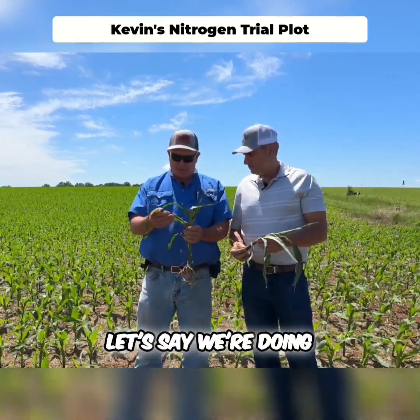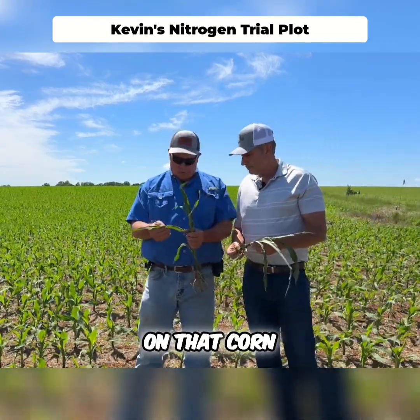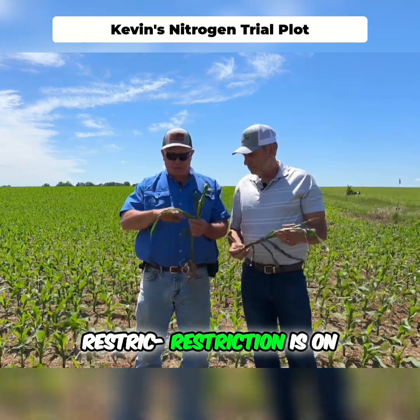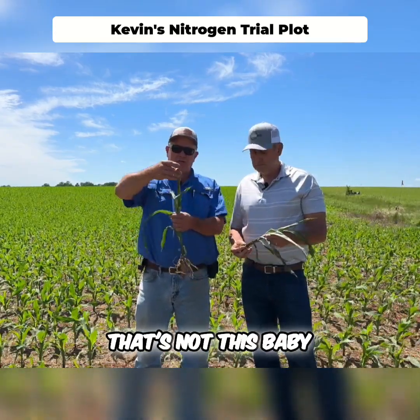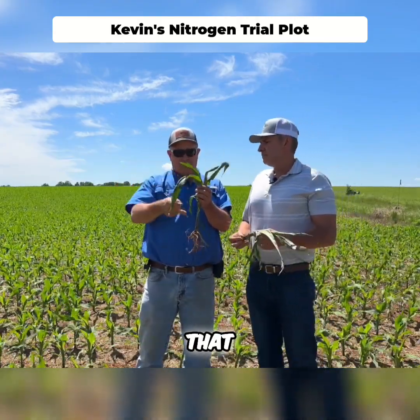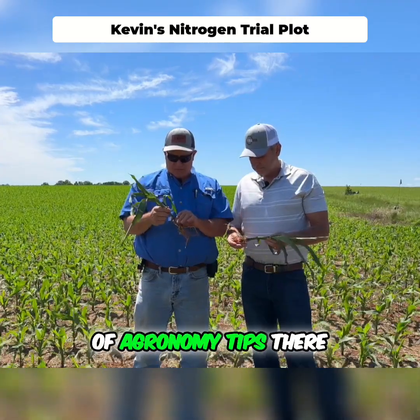Something outside of Infinity — let's say we're doing a herbicide application and there's a height restriction on that corn. One thing we want to remember when we're spraying is that height restriction is on your tallest horizontal leaf. That's not this baby sticking way up in the air — it's this one right here. You'll measure from the ground. Just a little bit of agronomy tips there.